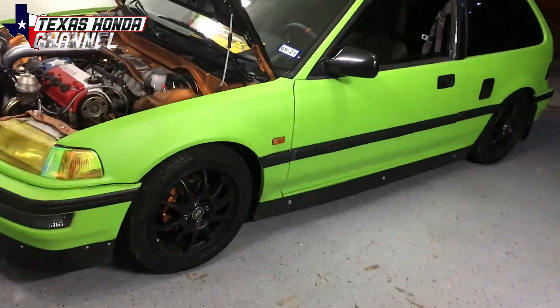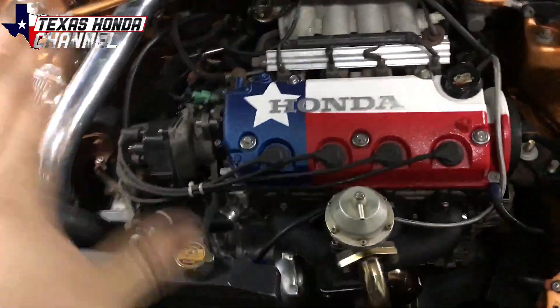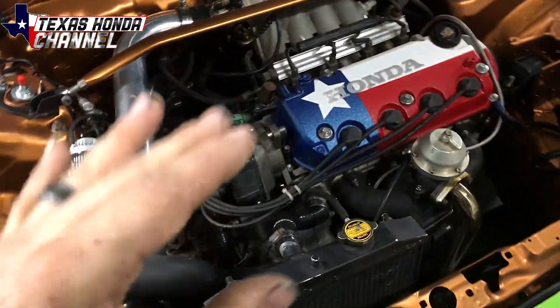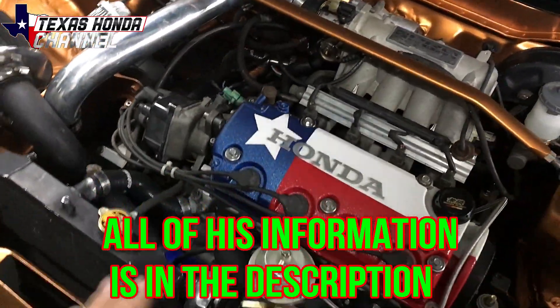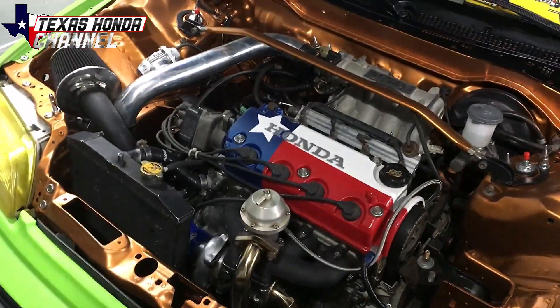What's going on everyone, welcome to the channel — if you're new here definitely consider subscribing. Today I'm going through and adjusting some things on the tune. This is Michael's tune; he did a really good job with it. I just had to go through and adjust some air fuel ratios and stuff like that, so it's not dialed in a hundred percent but it is dialed in way more and it is super fun.